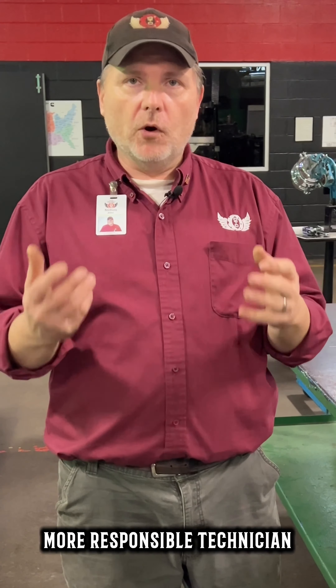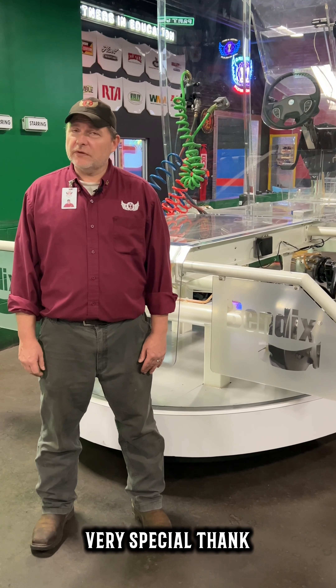With the help of Bendix. Again, I want to send a very special thank you to Bendix. This has been and will be a great aid in the training of our students.